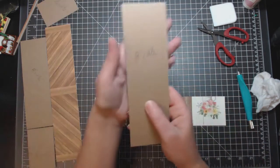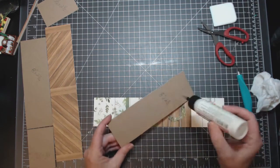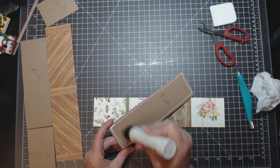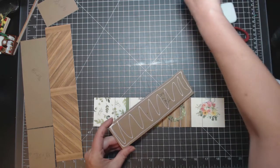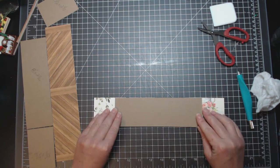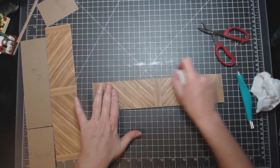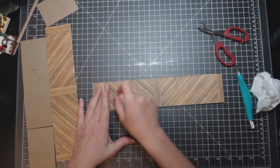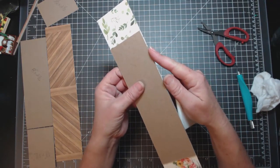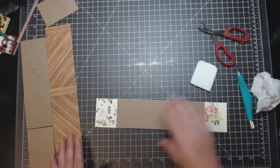I'm just going to glue this down to the back of this. This piece is 8 inches by 2½ inches — that's the front of your box. Let's go ahead and glue this down. Make sure I distribute the glue underneath there evenly. Don't worry about the edges on this one because we're going to be covering it with our construction strips.